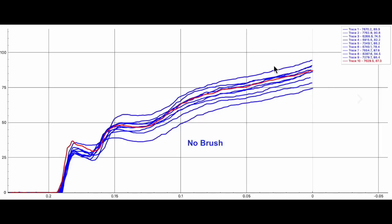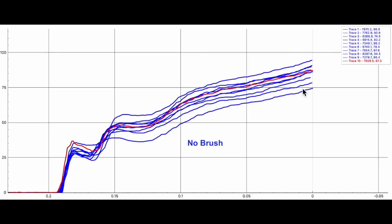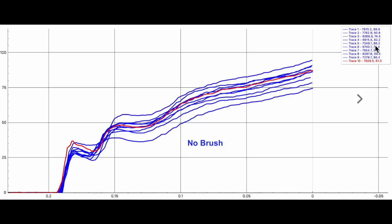Then it opens up and looks to open up about the same, maybe even a little tighter on the no-brush. The no-brush over here had a pretty good spread — pretty close to the spread on the brushed. I mean they're a little bit off, but roughly the same ranges.